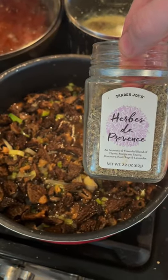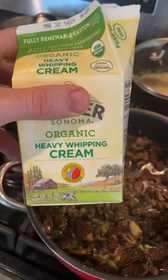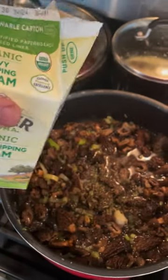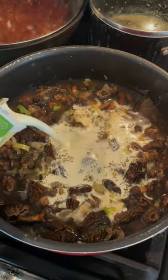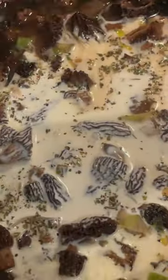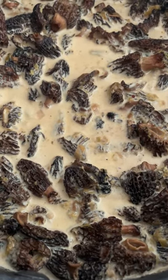I'm going to add a little pinch of Herbes de Provence — just a nice little herbal flavor in there, not too much. Then I'm going to add some good quality local organic heavy cream. And we're just going to let this cook down and it's going to be so tasty. I like the morel cream sauce.